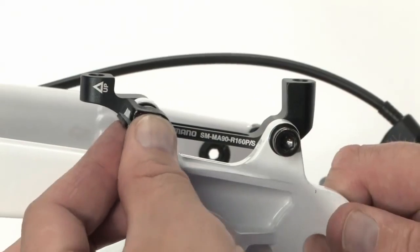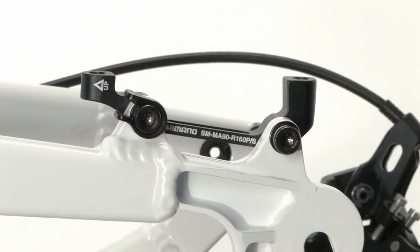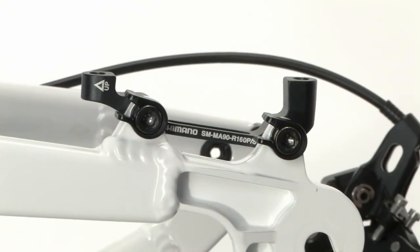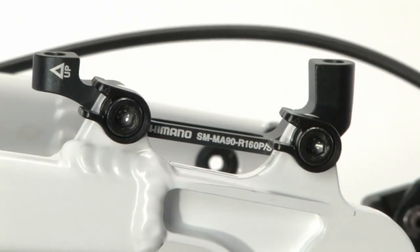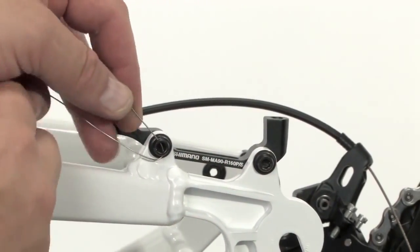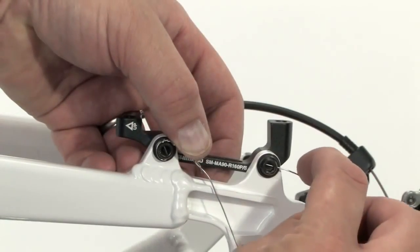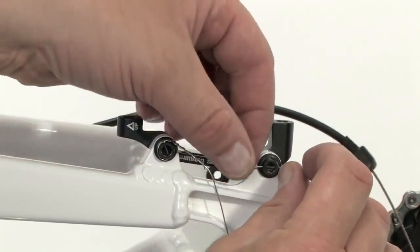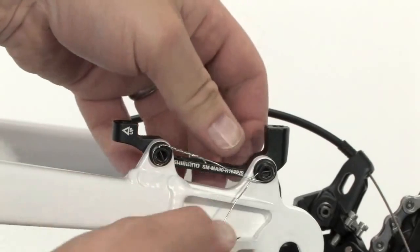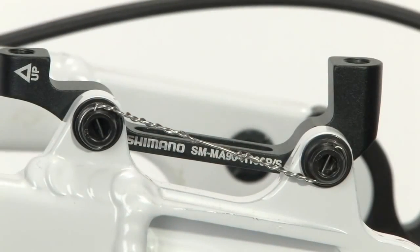Finish securing the bolts with either the cap or wire method. If you're using cap style bolts, secure both fixing bolts with the cap, making sure they are in the correct position. If you're using wire type bolts, secure the two bolts by wiring them together. Pay attention to the routing of the wire — the bolts will work together with the wire to keep from coming loose. Cut any excess wire after completing the wiring method.